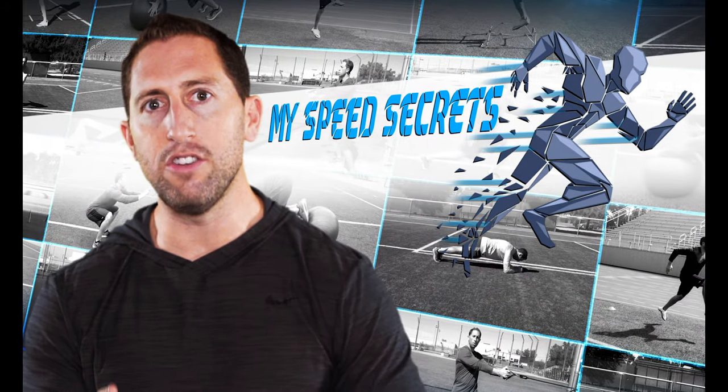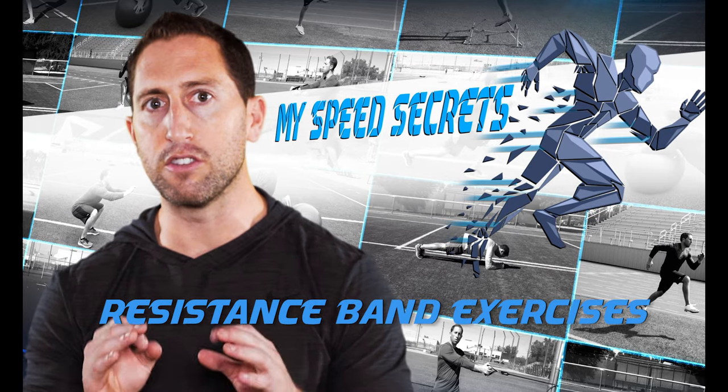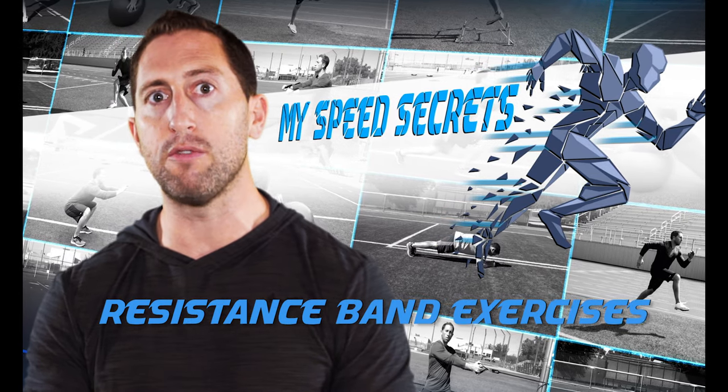I'm Dan Sheldon and in this next video I'm going to teach you all of my resistance band exercises to build muscle endurance and explosive strength, all while training functional movements.